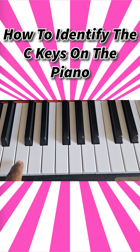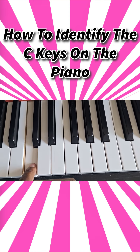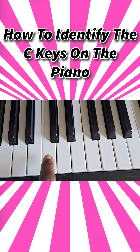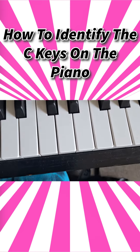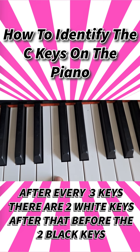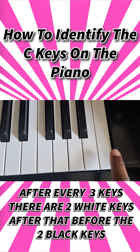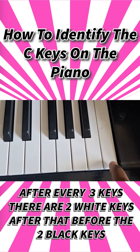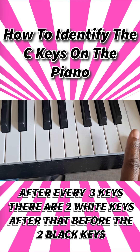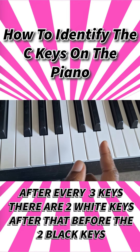C. All of these are C. This is also a C. The reason you probably wouldn't know that last one is because there's no two black keys beside it, but every time you just look at the pattern on the piano...